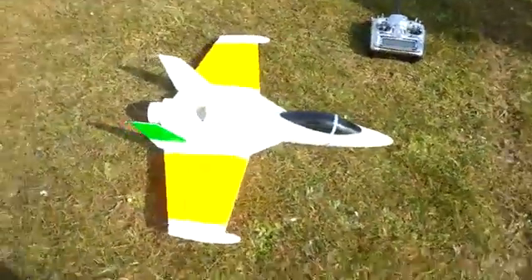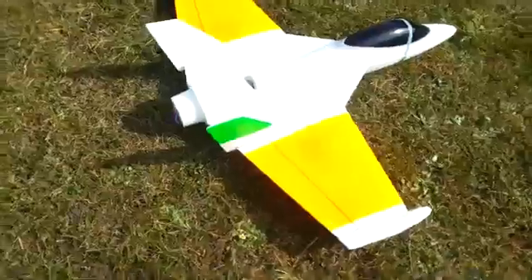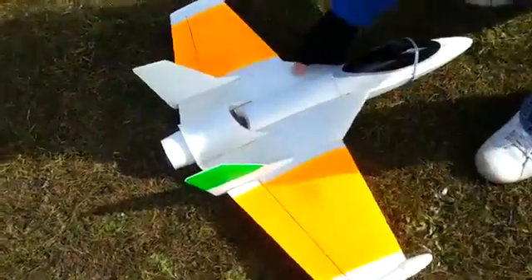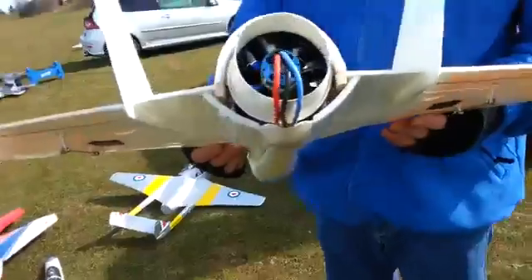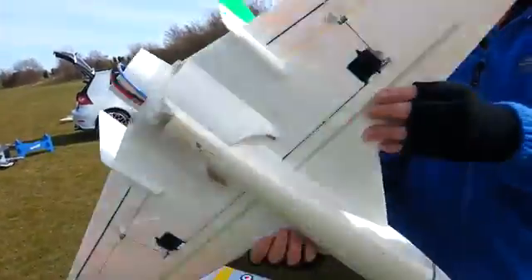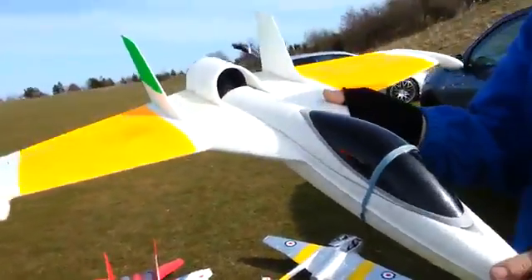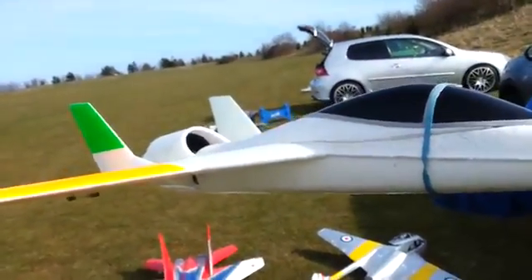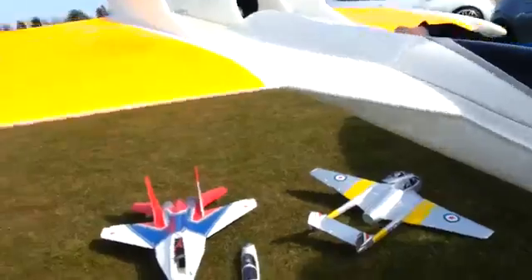Right here we've got the FunJet which I modified yesterday. It's running on 6S 3000. It's got a paper cup for a thrust tube, with a bit of depth run around it to give it like a duct. 12 blade fan, BL32 motor, and it's got lots of thrust.